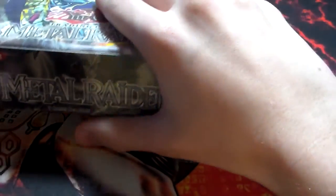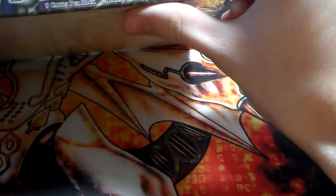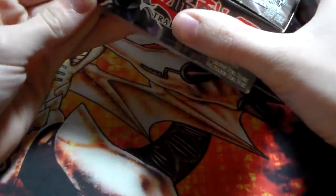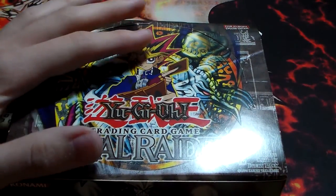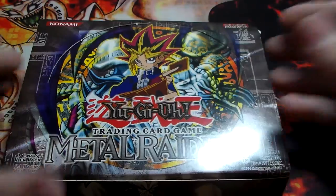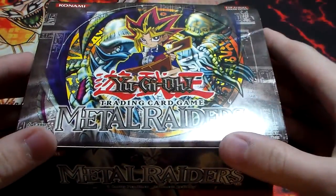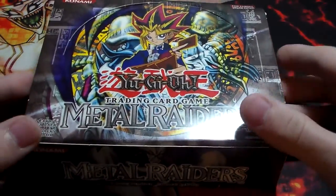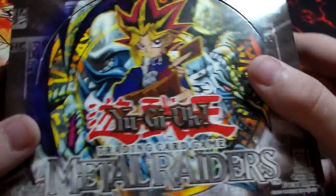This should be a little bit easier to open — it has holes on the side. This is a 24-pack box, because some of these older boxes would have 24-pack boxes and then they would have 36-pack boxes. I'm not sure if it has both of the Seeker Rares in the set — Thousand Dragon and Gate Guardian. On the American boxes, Thousand Dragon you can only get in retail packs from Walmart and Target, and Gate Guardian only from hobby shops, but they changed that. So getting a Thousand Dragon would still be pretty cool.